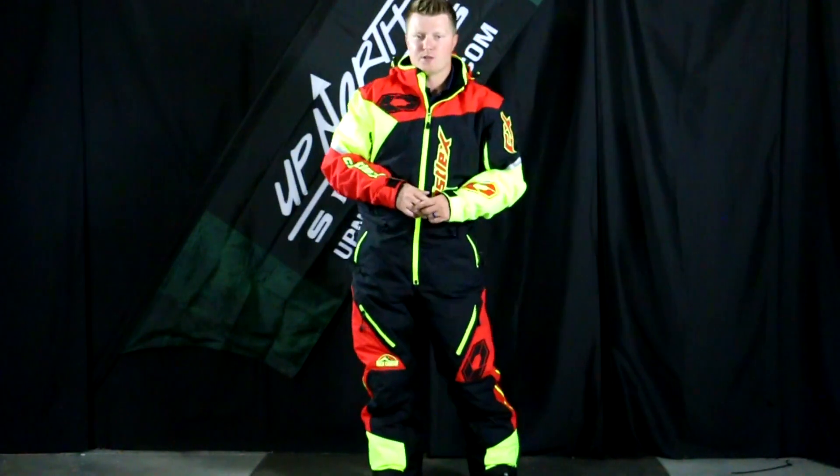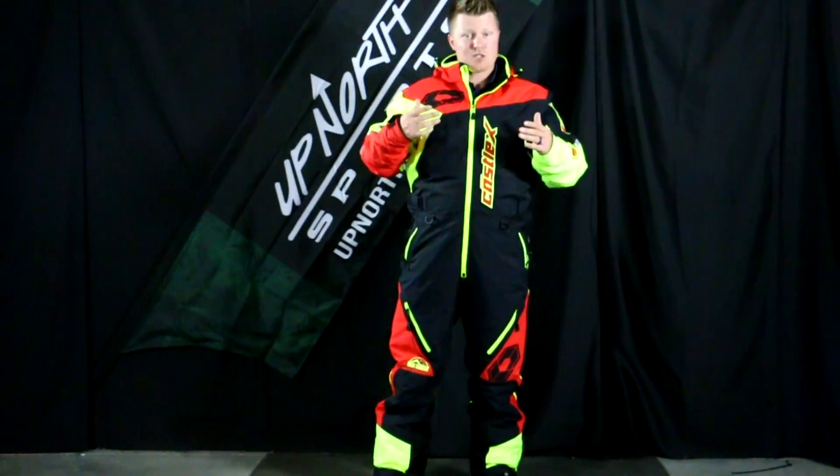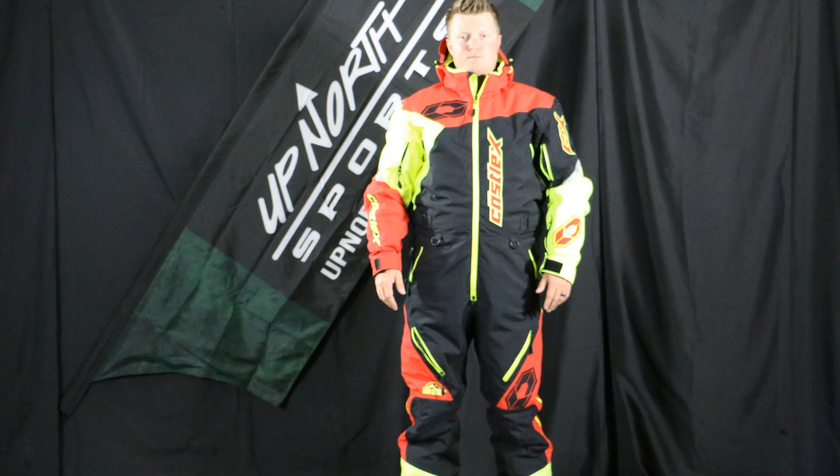For a point of reference, I'm about 5'10", 185 pounds, and I'm comfortably wearing a size large. The one I am wearing is just the shell. The only colorways you're going to find in the insulated option are going to be the black and blue ones from last year. The insulated monos will have 80 grams of insulation.